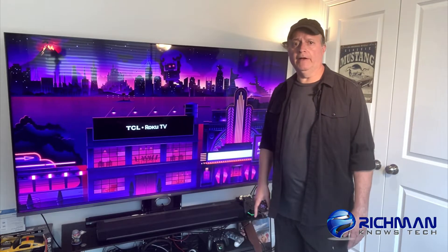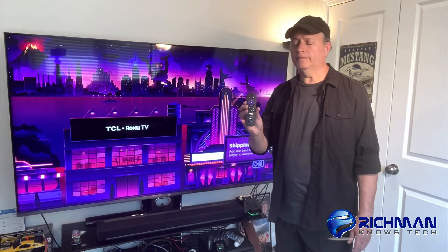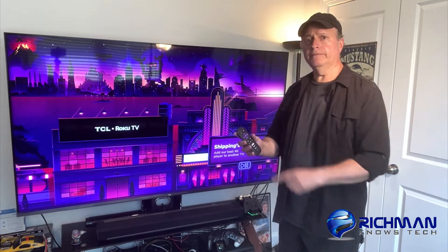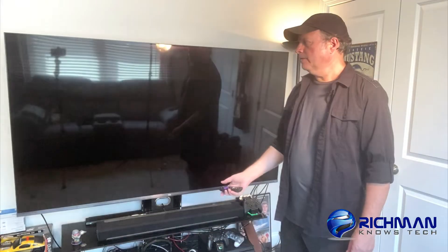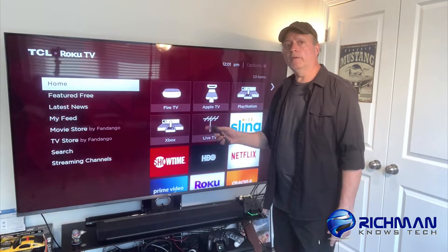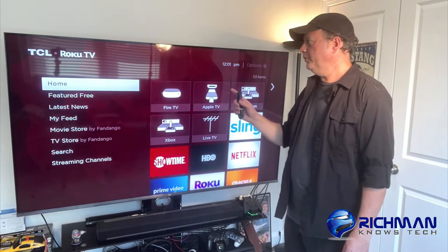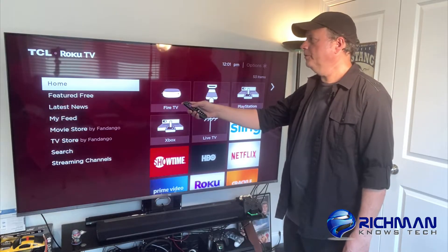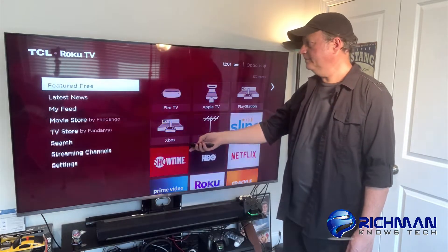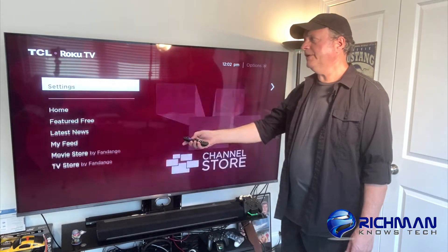So I'm going to show you the fix right now. Take your Roku remote and hit the home button. You're going to come up to this screen here — I have a TCL Roku TV. You're on the home screen now, and you're going to scroll down to get to Settings.